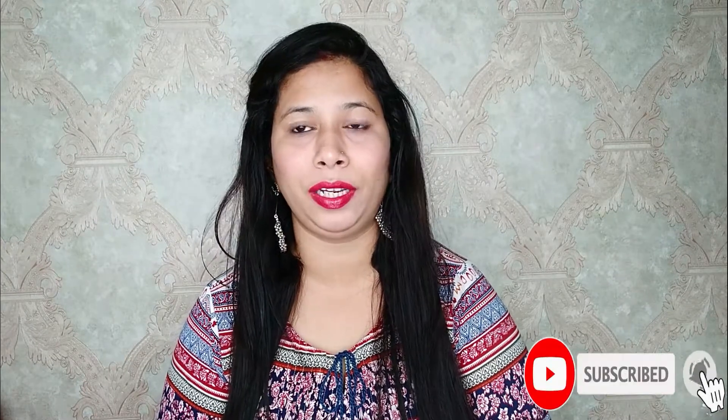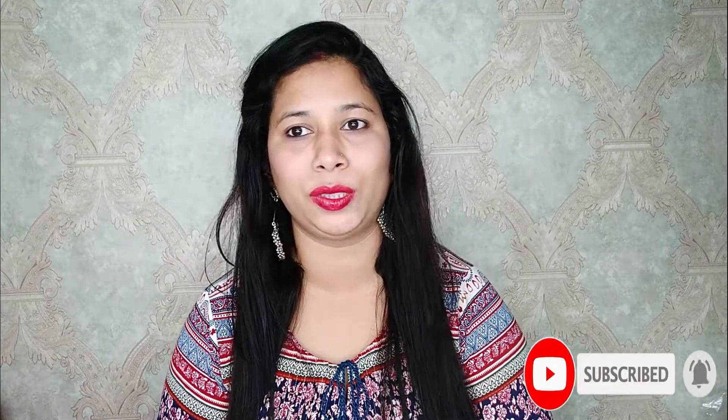Friends, you can see how I applied this. If you liked this video, don't forget to like and share it with friends and family. Also, don't forget to subscribe to my channel and hit the bell icon so you don't miss my next video. Bye!